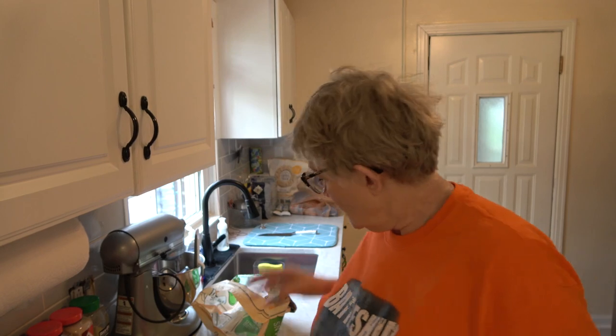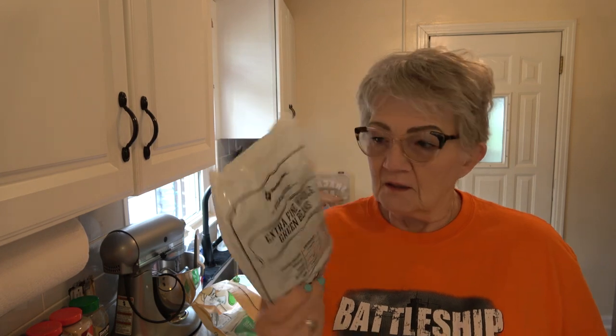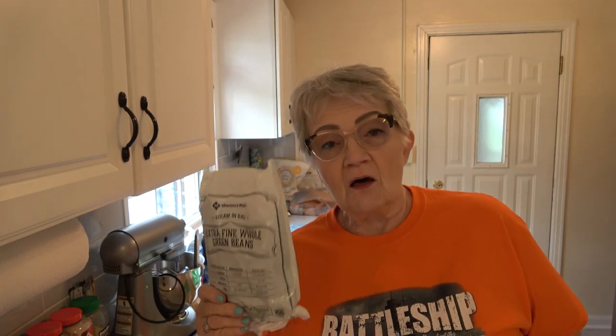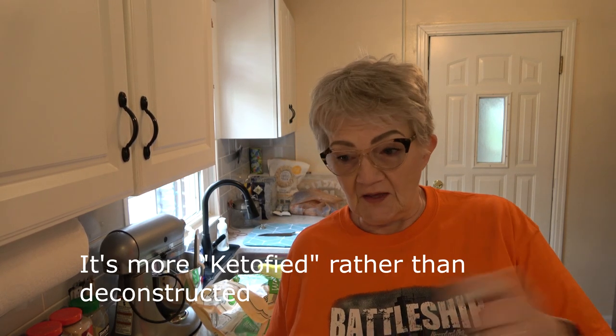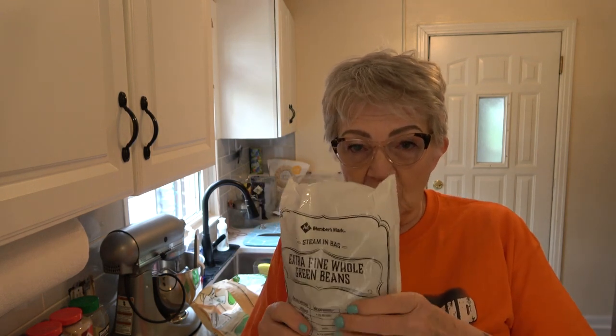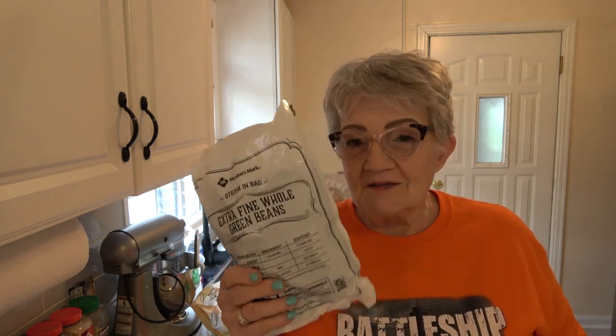My husband isn't really big on soups, so just in case I'm also going to do a deconstructed green bean casserole. What I mean by deconstructed is I'm not going to use mushroom soup — I'm going to make my own thickener with heavy cream and cream cheese. I have the crispy fried onion rings for the top and they're pretty low carb.